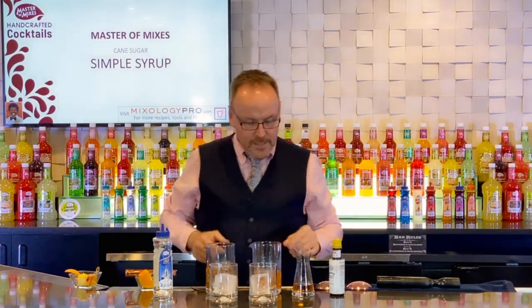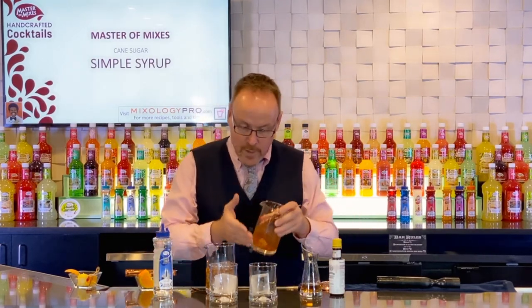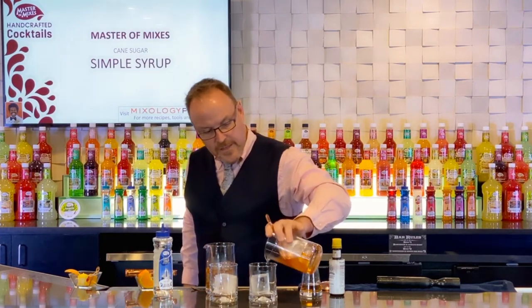I have two clear blocks of ice. I like to muddle the orange and cherry on the side — some like to muddle them right in the glass and build over top — but I like to muddle on the side and then strain.